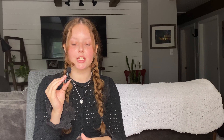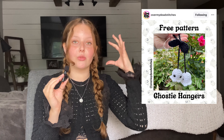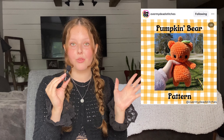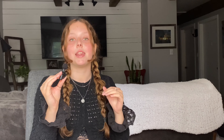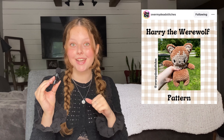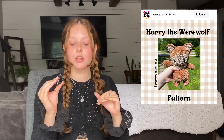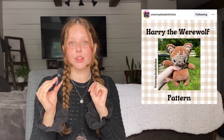Moving on to patterns eight, nine, and ten — I believe they're all by the same designer, Over My Dead Stitches. The first is a free pattern for ghosty hangers you can put in your vehicle's rearview mirror or hang in your room. Pattern nine is the pumpkin bear pattern, which is so cute. And pattern ten is Harry the Werewolf, which is a similar style to the pumpkin bear — great for design consistency.